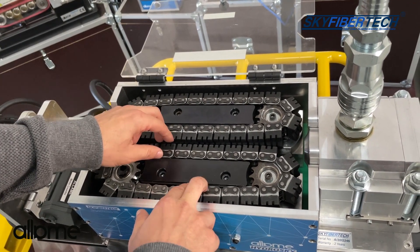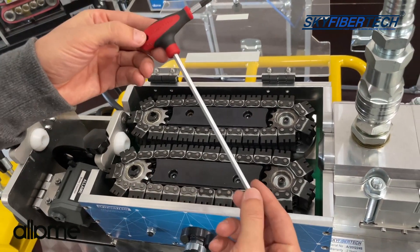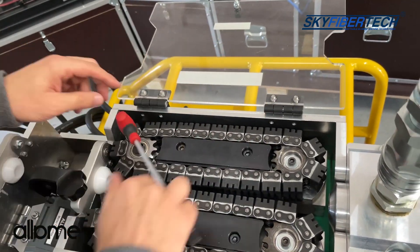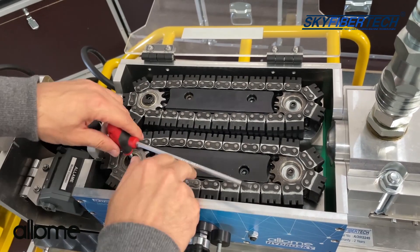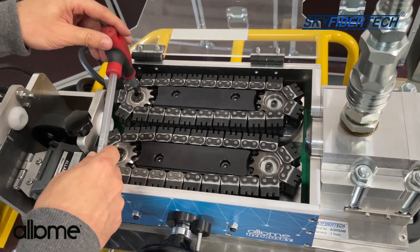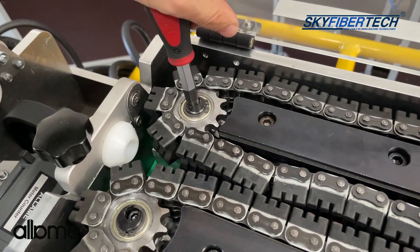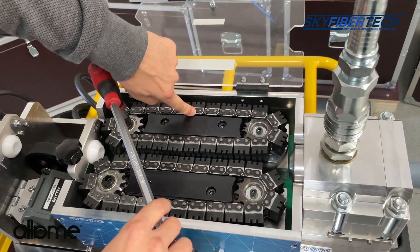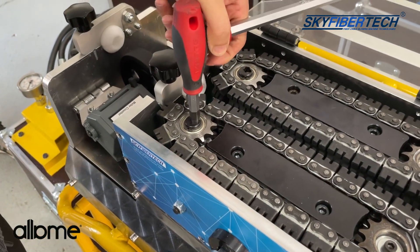Now I am going to describe how to replace the chains as well as how to adjust the tension of the chains. First, we take the Allen key provided with the machine. We loosen it a little bit, then we loosen the other one the same way. Then we take the larger Allen key provided with the machine. As you see, we can tighten and loosen it using the Allen key. This tightness is quite good. We can do it to this chain and to the other chain as well. We can loosen it this way, and tighten it this way. This tightness is quite good.